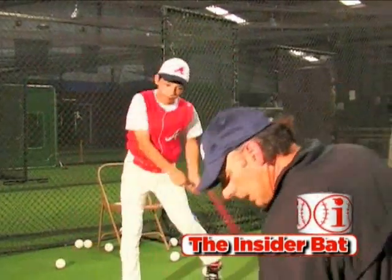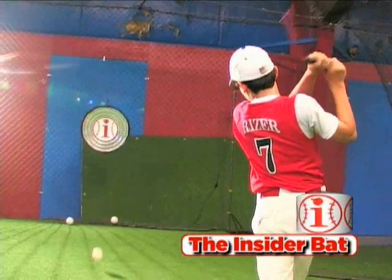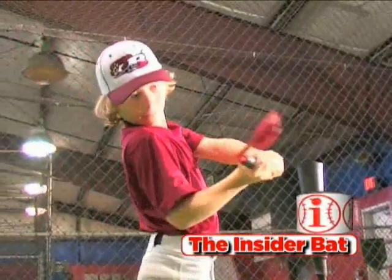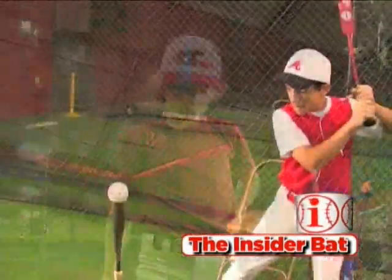What that means is that the more you train the proper way and the more you ingrain that muscle memory, the more second nature it becomes. That is the goal of the Insider Bat. It's going to put your hands in position, it's going to put your body in position, and it's going to make your swing be virtually the perfect swing.